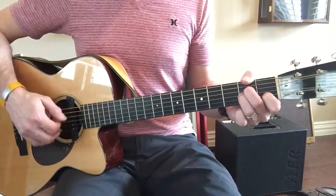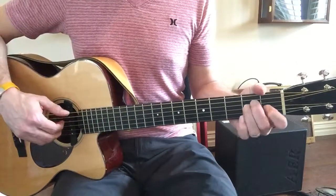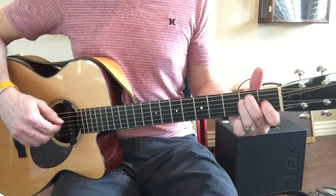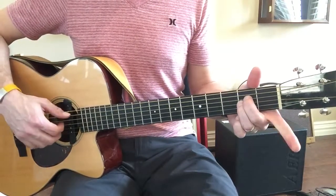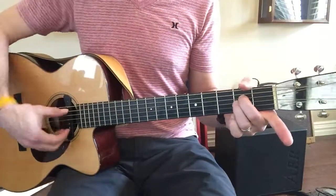A minor looks like E major but shifted over. Go to E major. E minor.